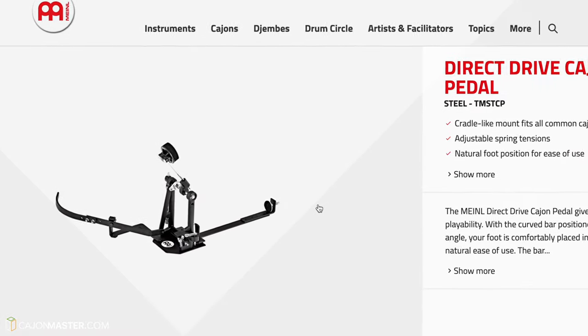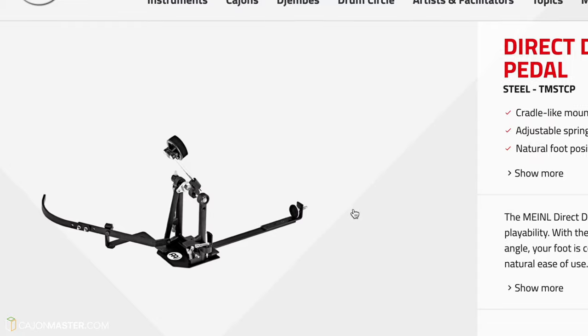And this is the one I'm going to test and review today. Before starting the test, let's do an unboxing and set up this pedal with the cajon. Let's go to it.